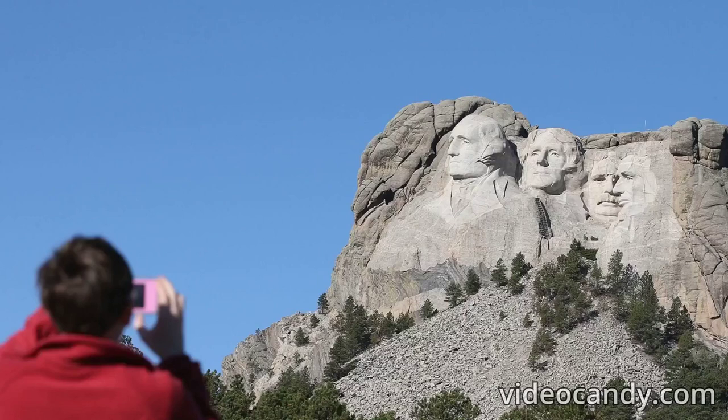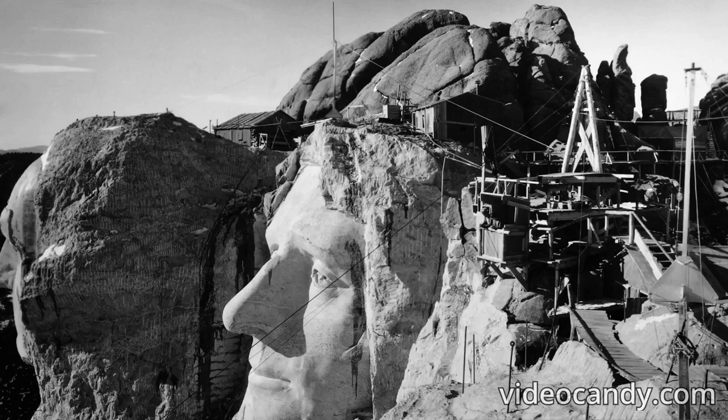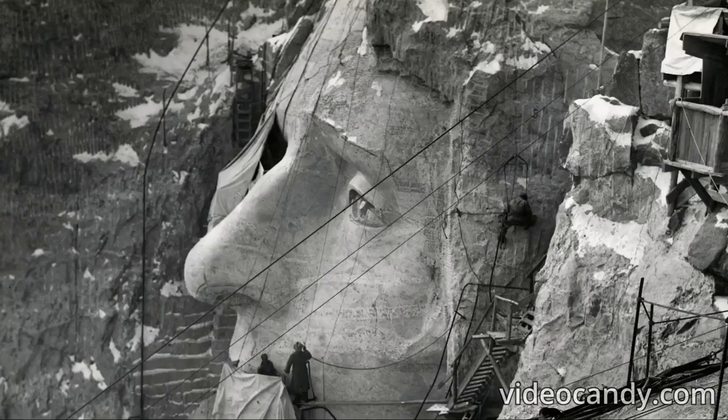No one died during the building works. During the project there were no deaths, which is quite impressive considering how much dynamite was used. Sadly, many workers died in the coming years, mainly from a lung condition called silicosis. This was because no masks were given to workers, and with the endless dust created by carving and explosions, workers inhaled a lot. Nick Clifford, the last remaining carver who was part of the original build, died at age 98 in 2019.